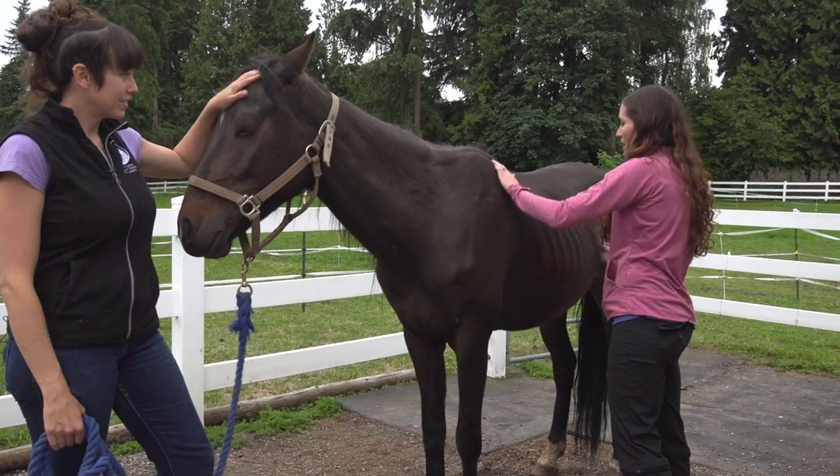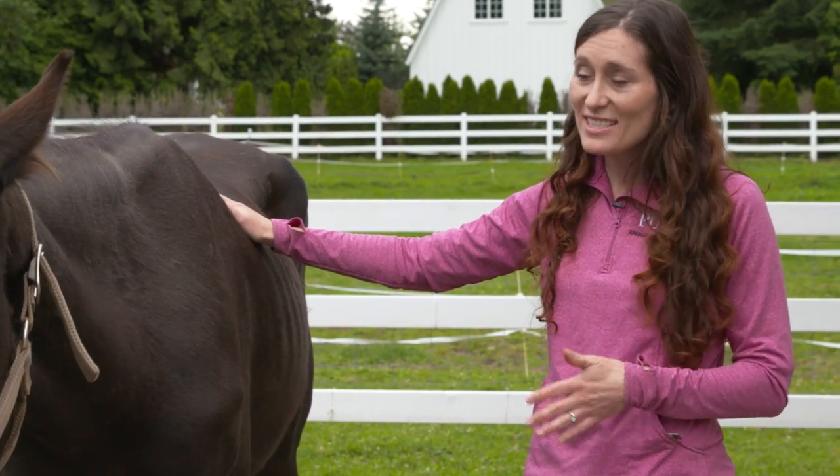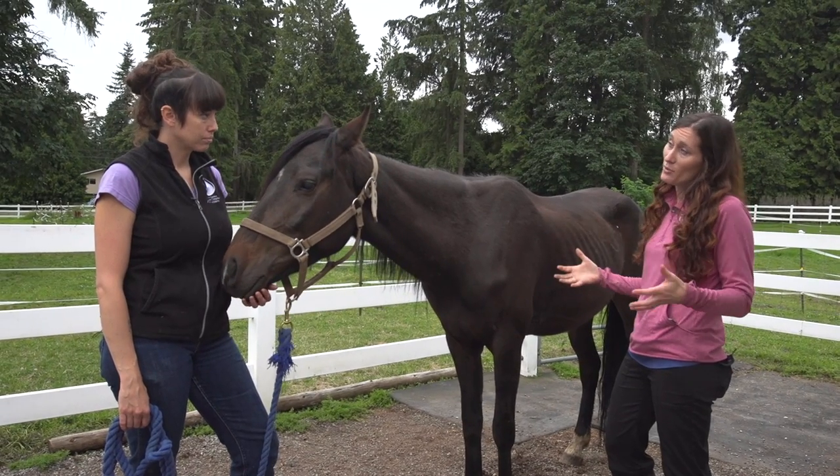Next we do body condition scoring, and we score horses from one to nine. We're shooting between a five and a six, which is a really good healthy weight for horses. It can be a range, which is very similar to humans — we have a good healthy weight range.